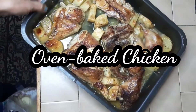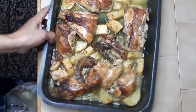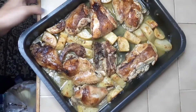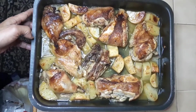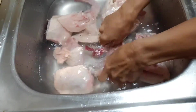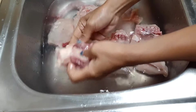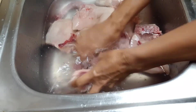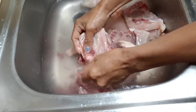Hello everyone, today I'm going to show you how I make oven baked chicken. So let's begin. First of all, let's wash the chicken very well. I put vinegar so it will be washed well.